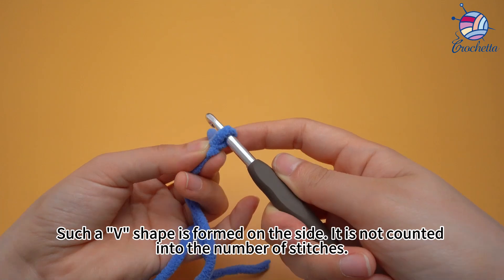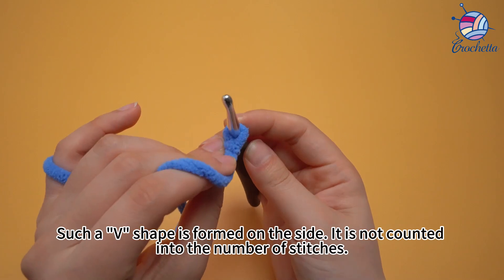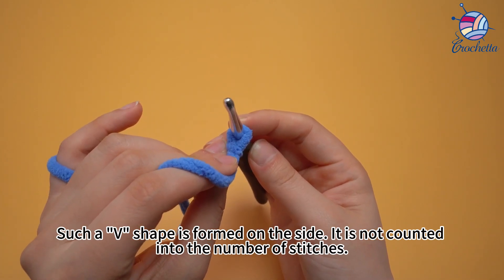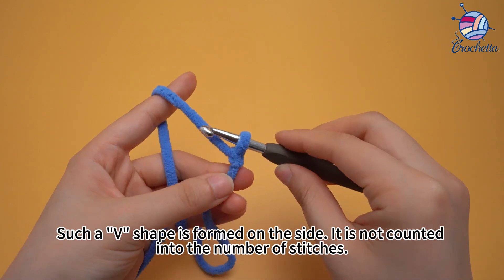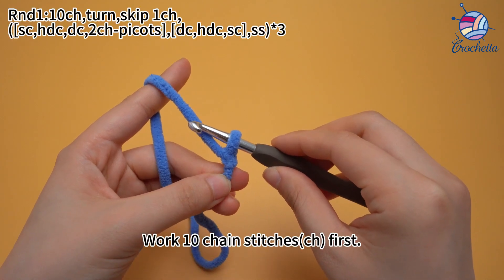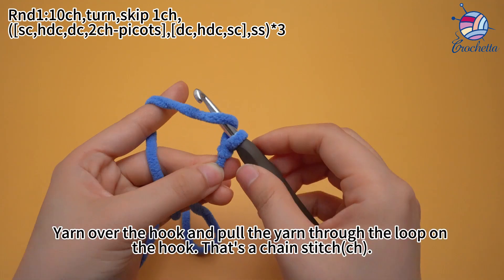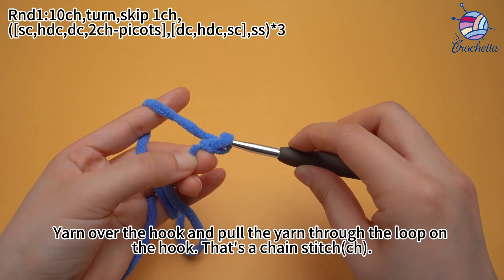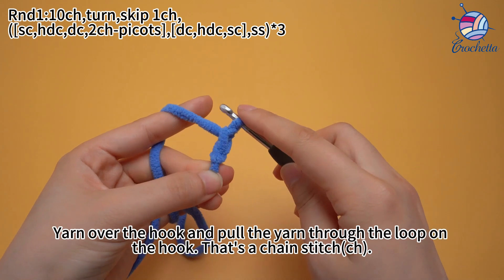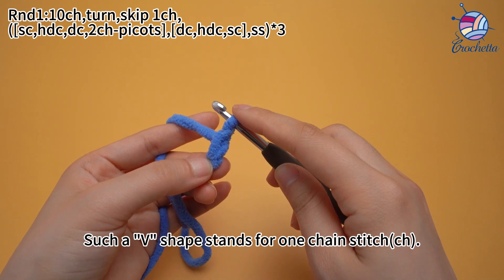A shape is formed on the side — it is not counted into the number of stitches. Work 10 chain stitches first. Yarn over the hook and pull the yarn through the loop on the hook. That's a chain stitch. That shape stands for one chain stitch.